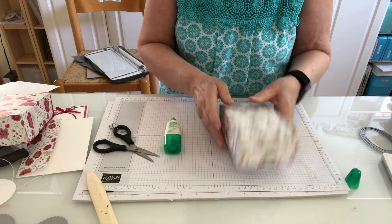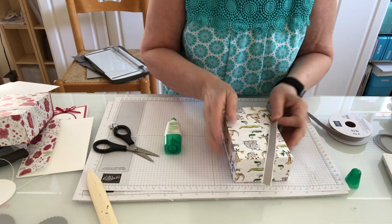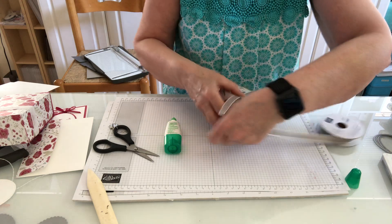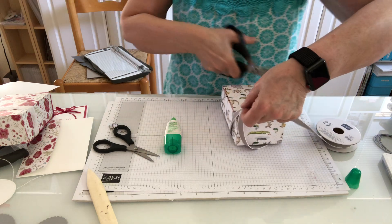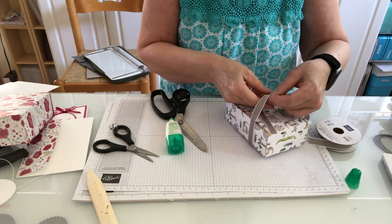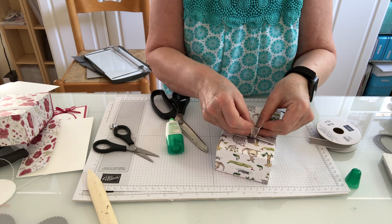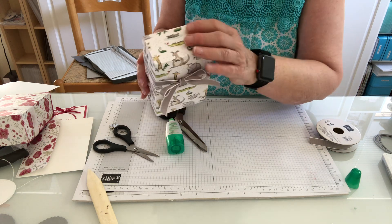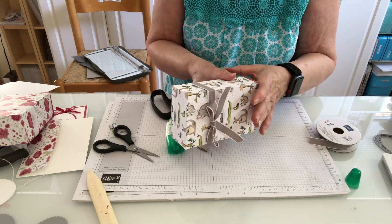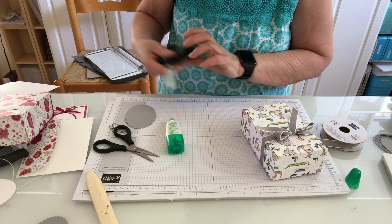Let's decorate it! I left my ribbon on the other side of the room so I'll grab that. I'm using the granite gray ribbon and I'm just going to wrap it around and tie it in a bow above — I probably cut too much but I'd rather have too much than not enough. We're just going to tie a sweet little bow on the outside. The opening is here, and the ribbon is holding it closed.